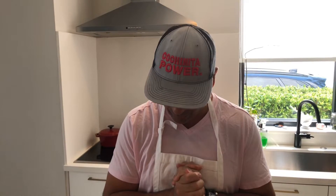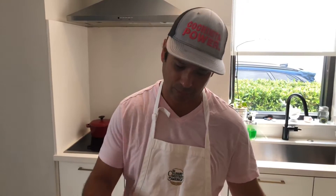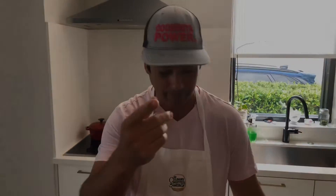Welcome back to my kitchen! Today we're making one of the most delicious breads in the world — banana and Nutella bread. This is the first phase: we're going to make the bread today, then tomorrow we're going to make fresh toast with it. Ingredients are listed on the page so you can follow along, get your ingredients ready, and cook with me.